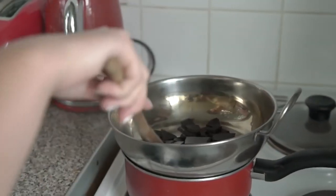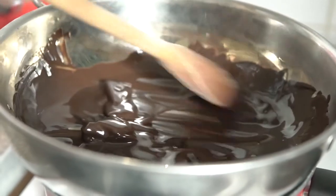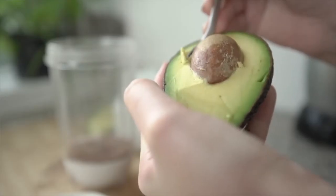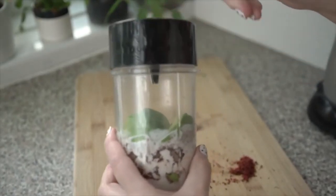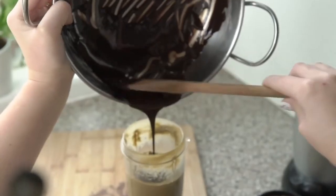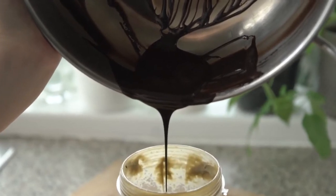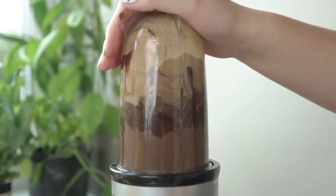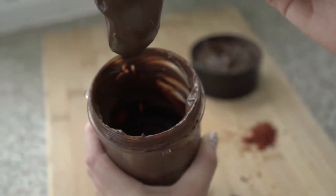First, break up the chocolate and melt it in a pan on a low heat. Add in the coconut cream, maple syrup, cocoa powder, and avocado. Blend it together until it's mixed really well. Pour in the melted chocolate, the Mahi sauce, and pulse again until the mixture is fully combined. Divide the mixture between two tumblers and top with chocolate and chili flakes.